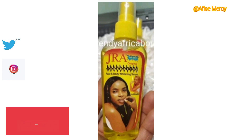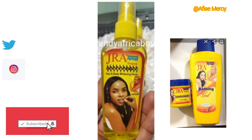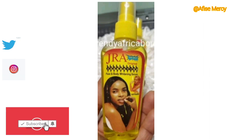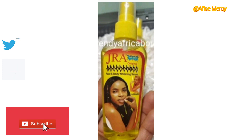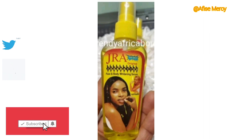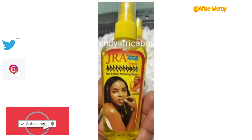The first product is the Jarrah Oil. The Jarrah range includes a bathing shower gel, a face cream, and this oil. I have personally used the Jarrah cream before and it really helped me eliminate my dark spots and patches. This Jarrah Oil can be used directly on your skin on both the face and body, or you can mix it however you choose.